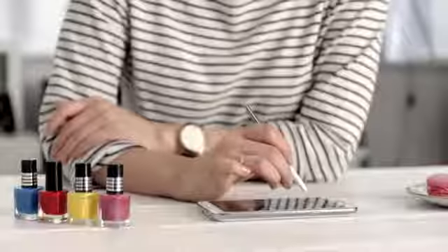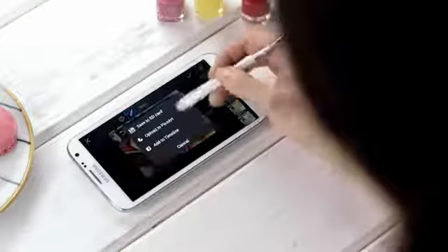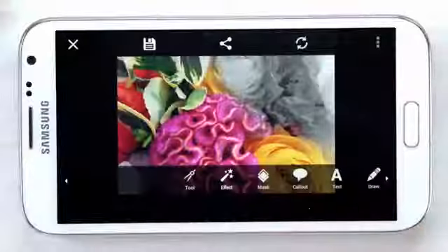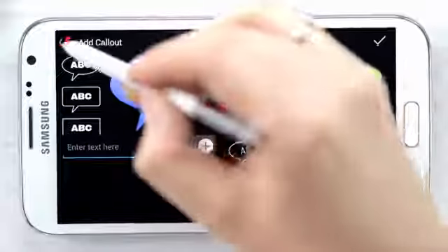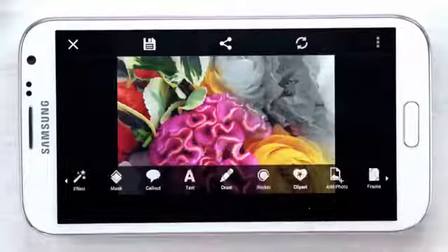Now I'd like to write my own personal note on the photo before I share it on my social media sites using the S Pen. You can do this easily by clicking the check mark and choosing the edit menu. From the edit menu there are cool tools like call out, where I can apply a speech bubble.